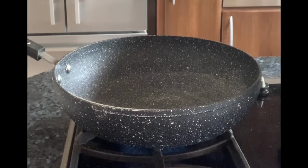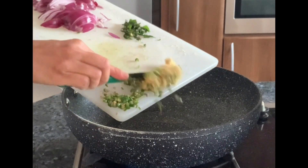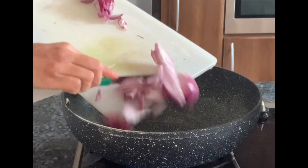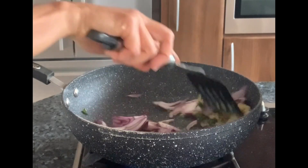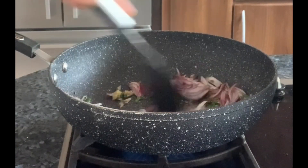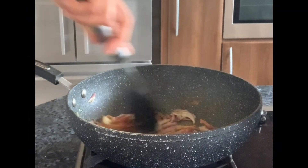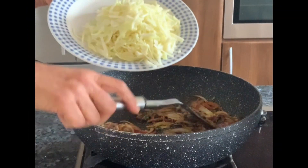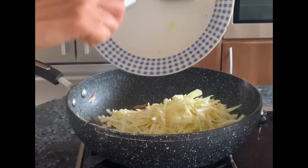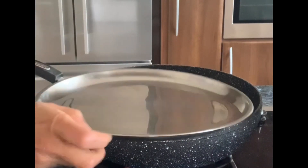Heat oil in the pan and then add the finely chopped green chilies, ginger, curry leaves, and the sliced onions. Add salt and sauté till the onions turn translucent. Then add the turmeric powder, sauté for a minute, and then add the sliced cabbage. Mix it all well together and sauté for a minute, then cook covered for five minutes.